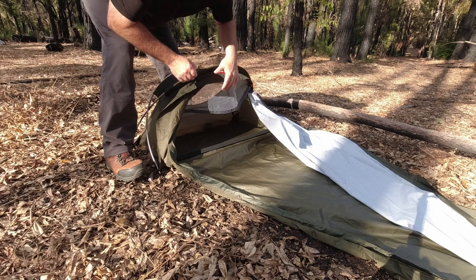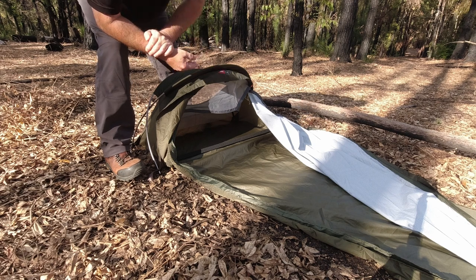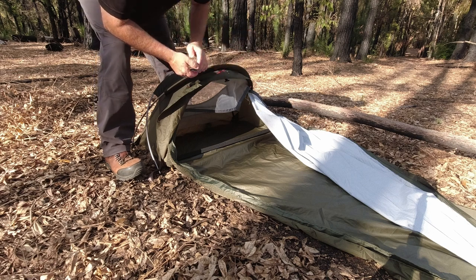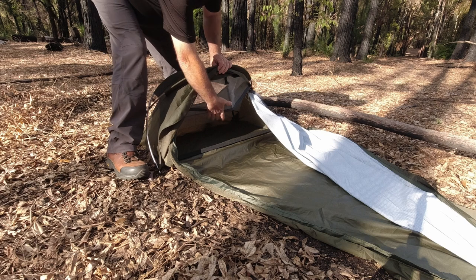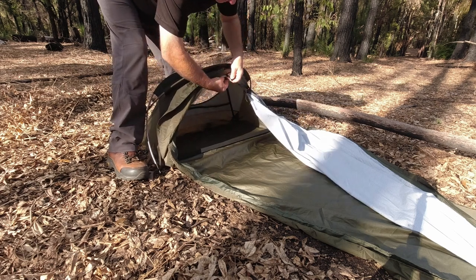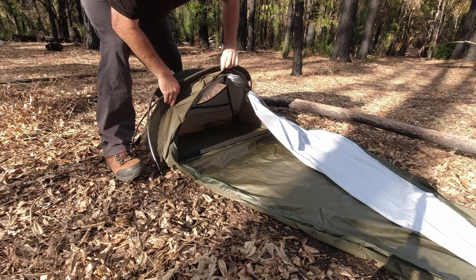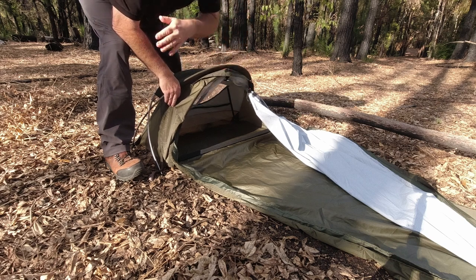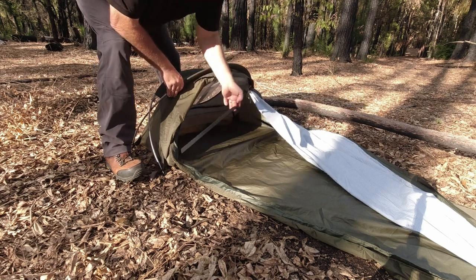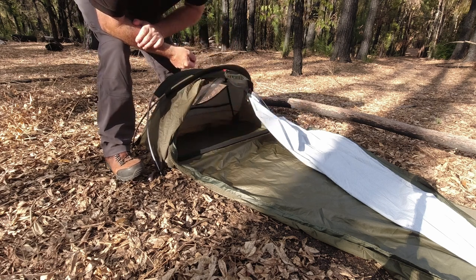A lot of people comment on this, and I tend to agree: with it being white on the inside, a nice light colour, it doesn't feel so claustrophobic. When you put your head torch on whilst you're in here, it's just going to reflect and make it easier to find what you're looking for. The bug net has a little toggle and a bungee to hold it up out of the way so it's not going to be dropping in your face. There's also a bungee going across so you can slip your mat underneath and it'll hold your mat in place.